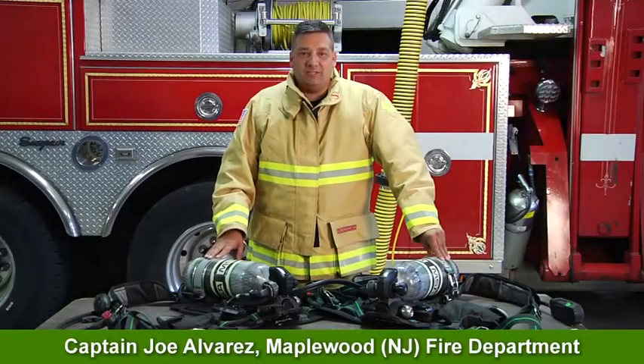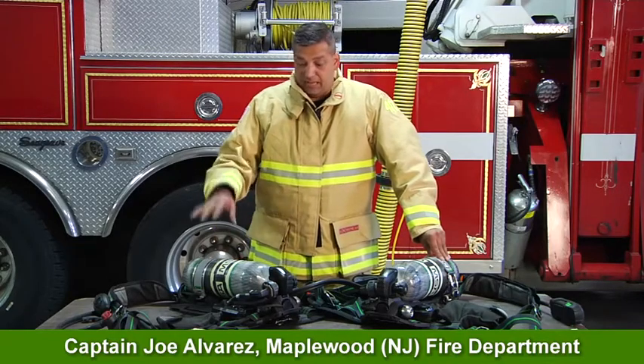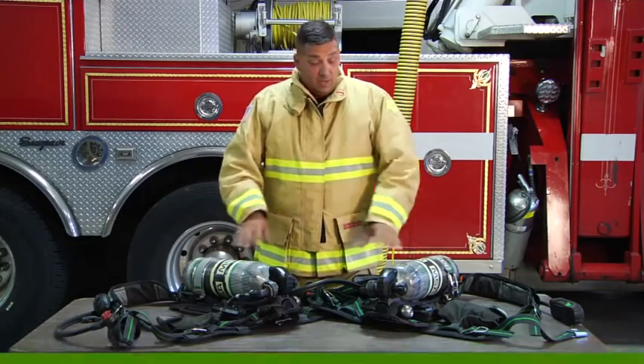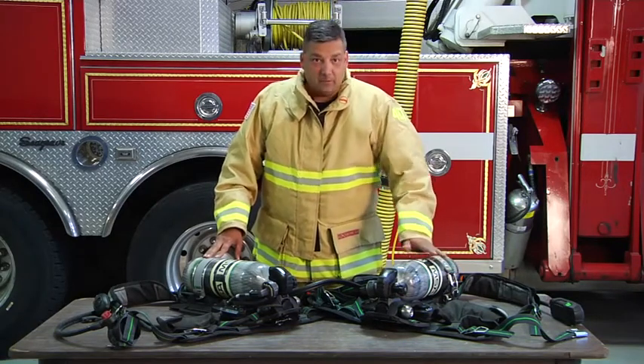Hi, I'm Joe Alvarez. Welcome to MSA Quick Tips. In the previous segment, we talked about buddy breathing — that would be line to line connecting. What we're going to talk about in this tip is our transfill line.